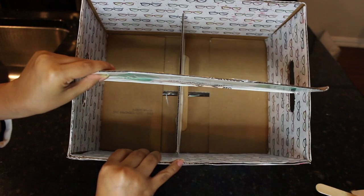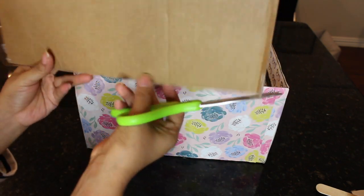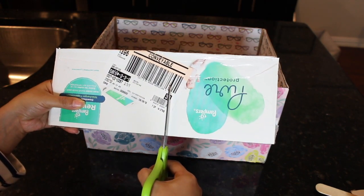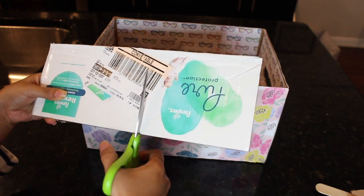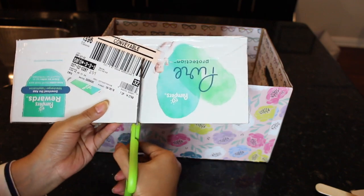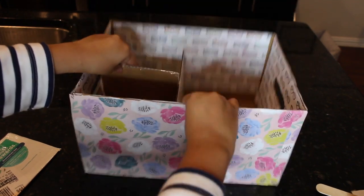Let's go ahead and move on to making another divider for the box. I'm going to take one of those longer flaps and cover it in scrapbook paper the same way using glue and my scrapbooking paper. If you didn't want to use the short divider, you could use it a long ways like this — the possibilities are endless — but I'm going to go ahead and make a smaller divider, make a few cuts, cover it in scrapbooking paper, and get it glued down.